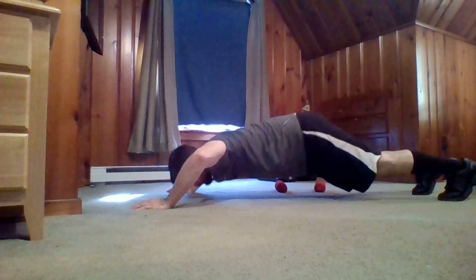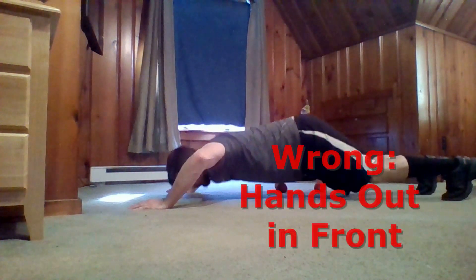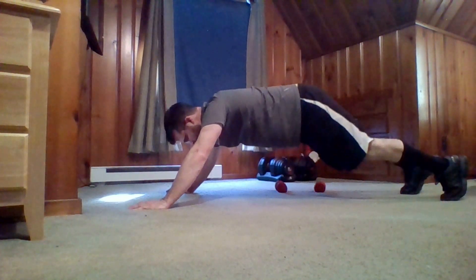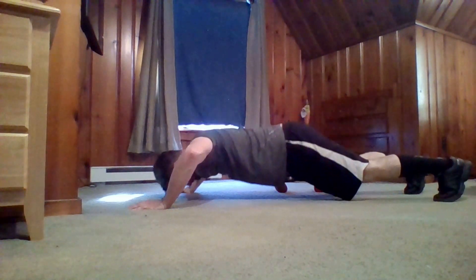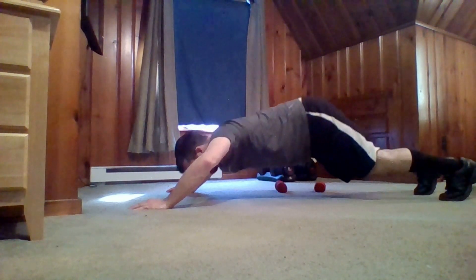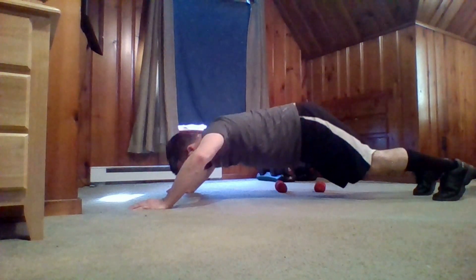Lastly, I want to go over the most common mistake in the push-up, and that is the placement of the hands. Usually people will have their hands out in front — as you can see here, my hands are way past my head. That is way too far forward and not the best position, especially for the shoulder joints. You might find that your shoulders feel very sore after a push-up. The best placement for the hands is to make sure they are directly under the shoulders.